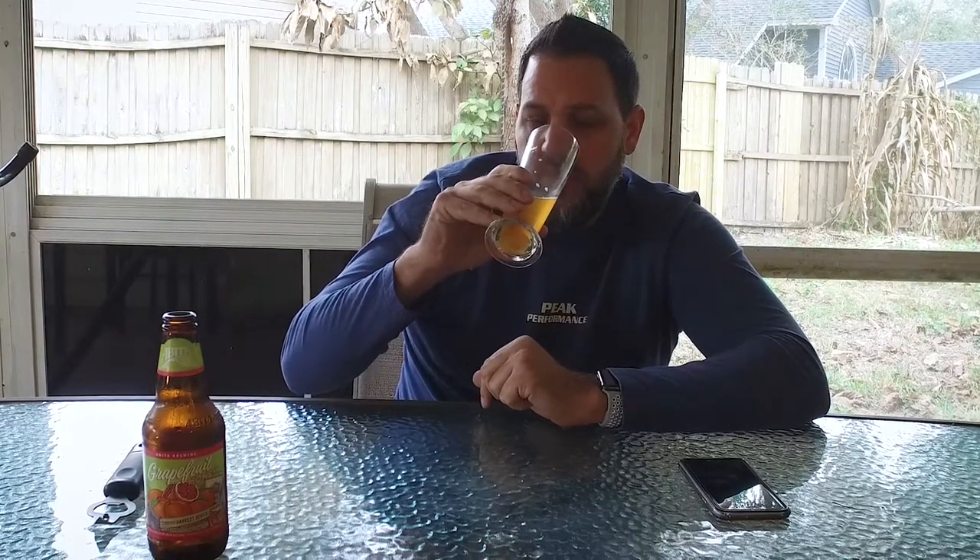This is very easy drinking. This would go good with brunch or something — maybe some breakfast foods because of the slight citrus flavors and definitely the citrus smells. You could drink this alongside a Belgian waffle or some pancakes. It's light enough to be almost a breakfast beer.